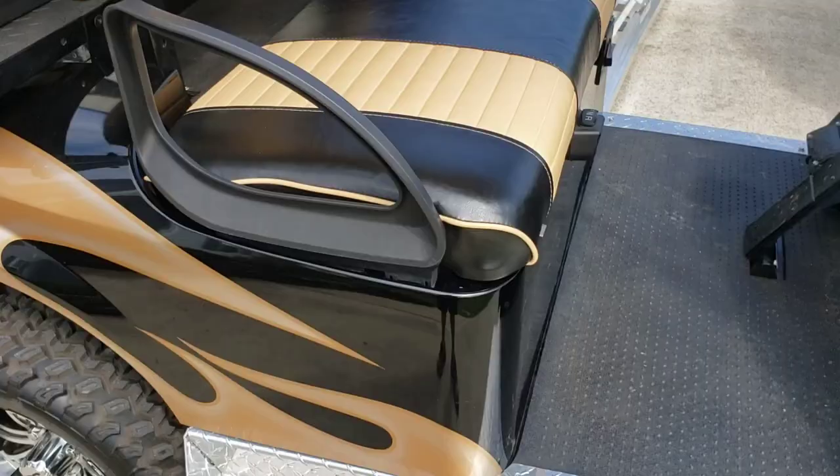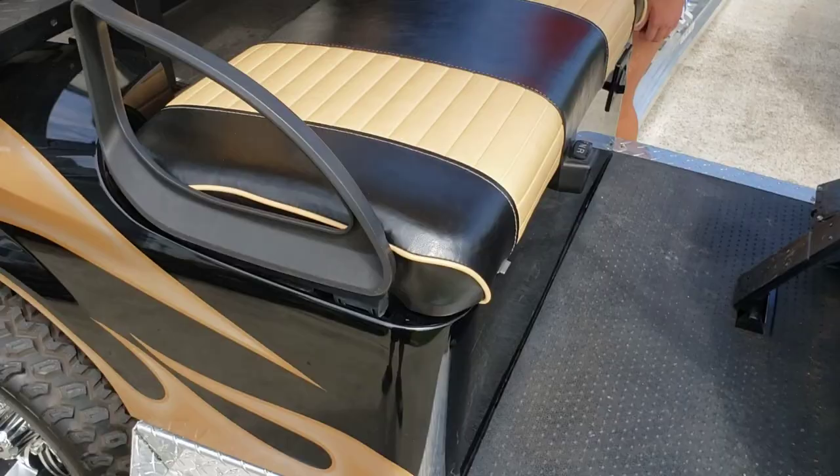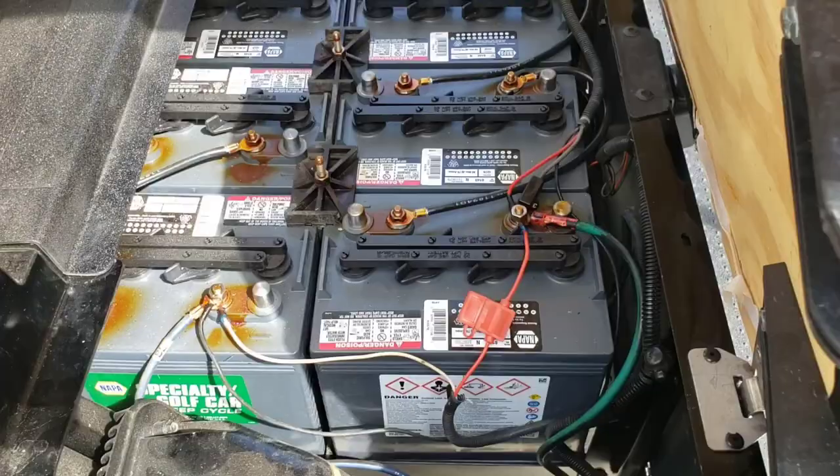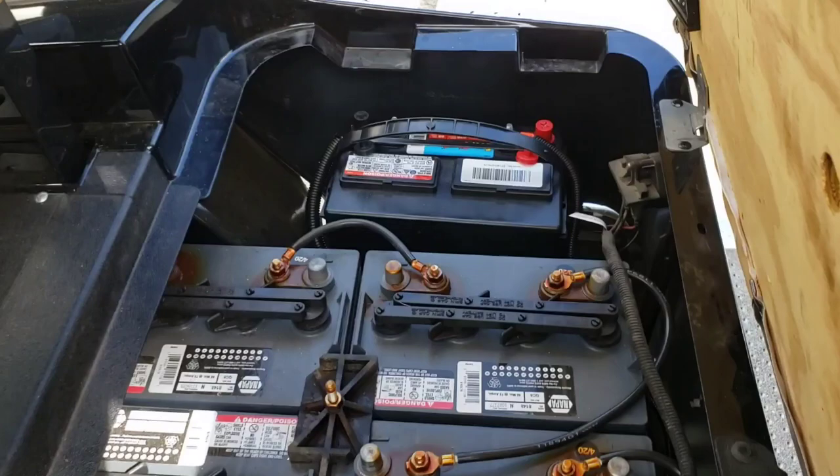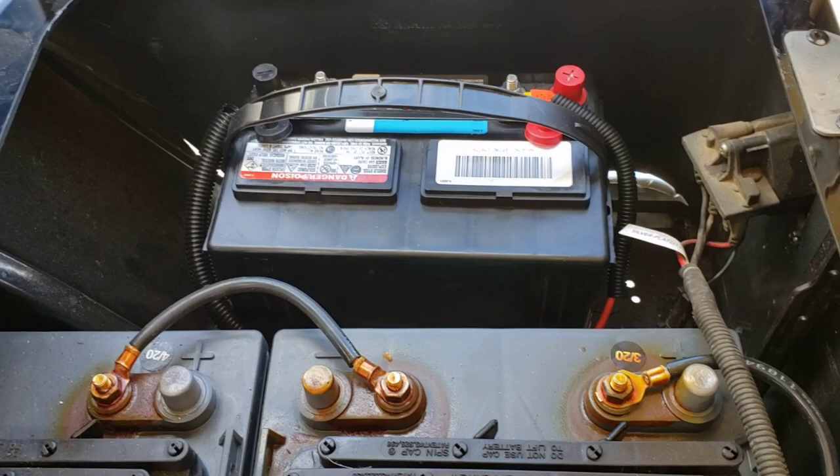The next question was how am I going to get power to that? Do I tie into the 48 volts coming out of the golf cart? Then I'd have to get something to reduce that 48 volts down to 12 volts to run the winch. What I decided to do instead was put a secondary battery right here and hook the winch straight to that, strapped it in, and luckily it was a nice little spot there.